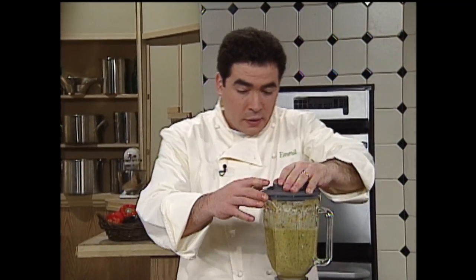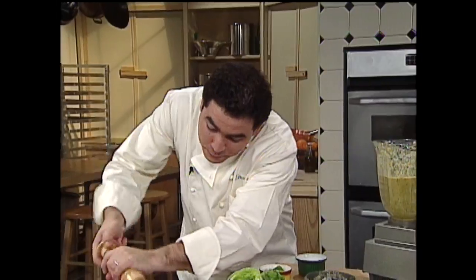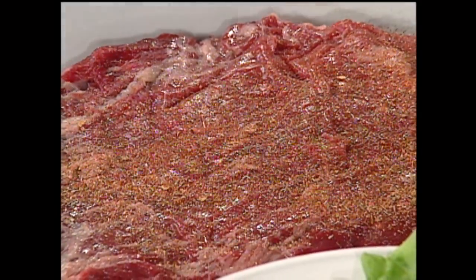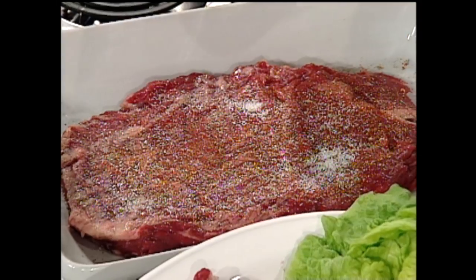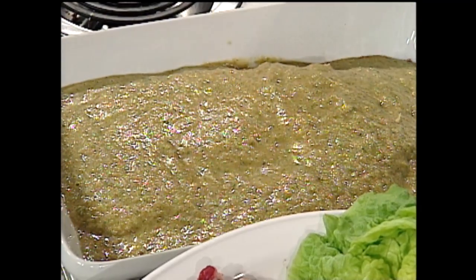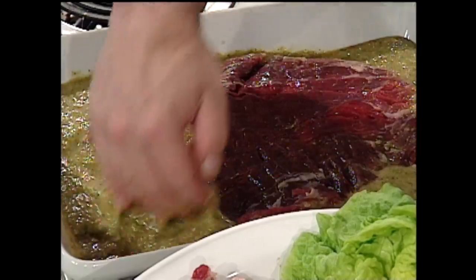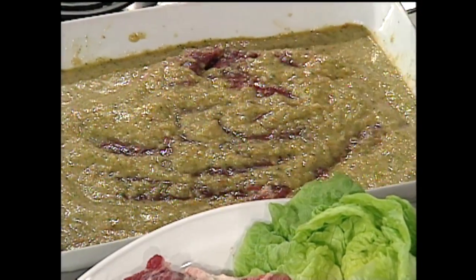Watch how simple this is — get it good and blended with a good consistency. Delicious! A lot of cracked pepper on that flank steak, add some cracked pepper and a little Essence and a little salt. Then we're going to take our incredible marinade, pour it right on our flank steak in a non-reactive pan. Turn it over and baste it with your spoon. Cover it, put it in the refrigerator, let it sit overnight — even two days — to really get some incredible flavor. After the break we're going to grill it up.